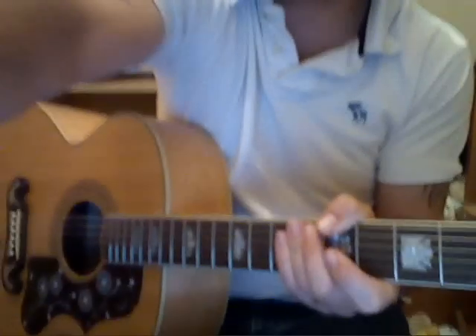This is a guitar lesson for Trouble by Coldplay. This is a bit of an easier version than Chris Martin plays. He plays it in top E, drop D tuning, but this is just standard tuning.